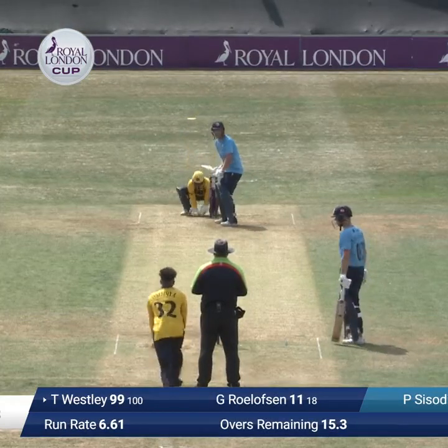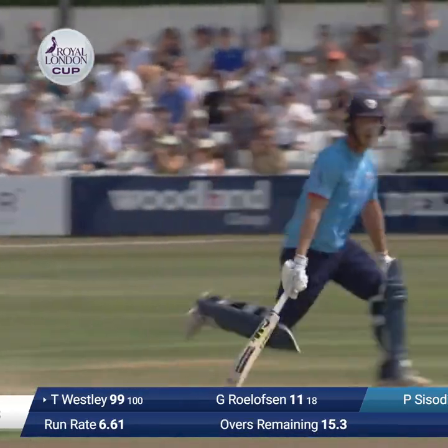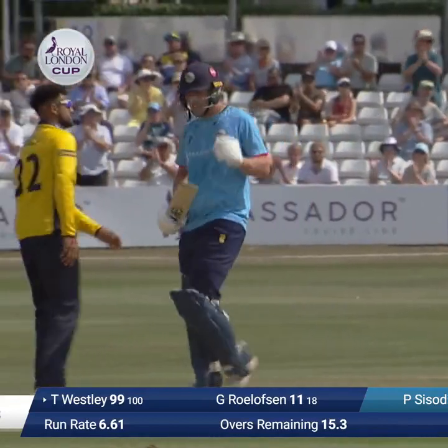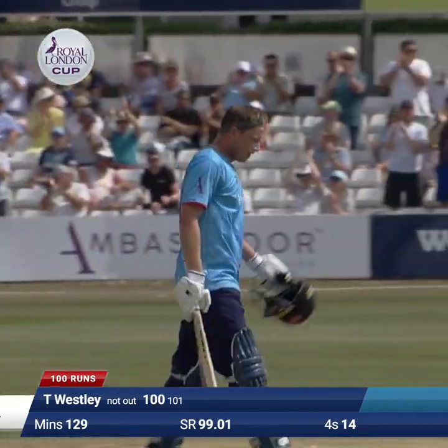Sissodia is in and Wesley turns that one round the corner for his century. They think about coming back for a second, they won't — but the captain has another hundred in front of his home fans, his second successive century here at Chelmsford in the one-day cup.